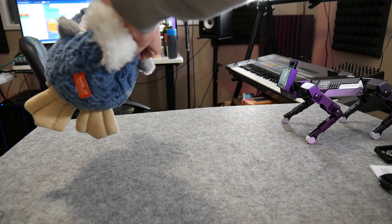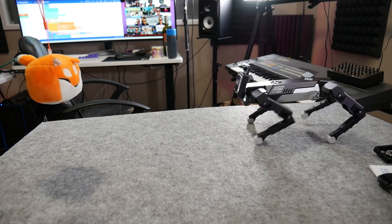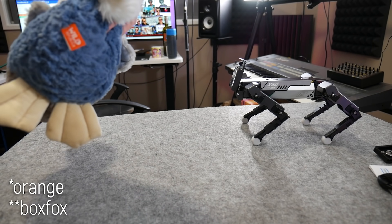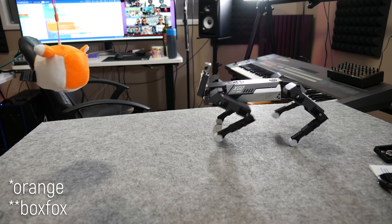After a bit of tinkering and butchering an existing object tracking demo, I managed to make the XGO walk towards yellow objects like this duck, and it works pretty well. When ideas finally work, it actually makes you want to keep learning, and I found it pretty addictive. So I can see this being really attractive for education and for making otherwise boring code come to life.